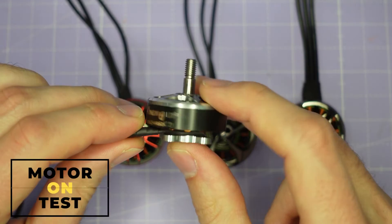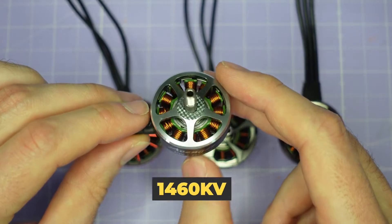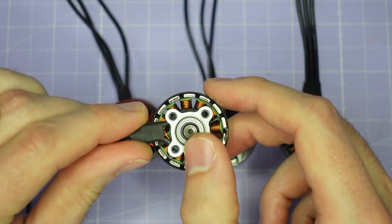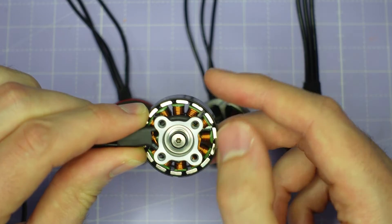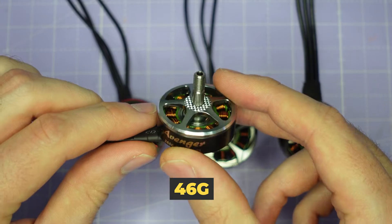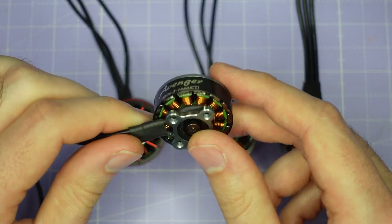Let's take a look at these motors on the bench, starting with this. This is the Brother Hobby Avenger 2806.5, 1460 kV. It's a two-piece bell design with an M3 shaft screw and pretty thick magnets — these magnets are really thick on the bell. This is a pretty lightweight motor, comes in at 46 grams, so we'll see whether those thicker magnets give it an improvement in performance or not.